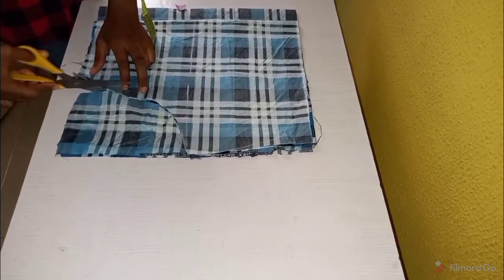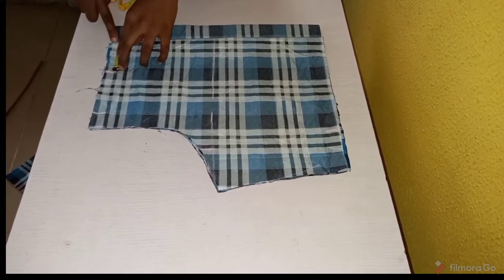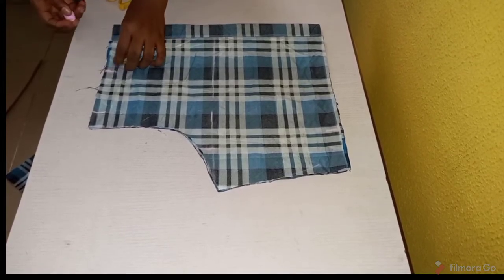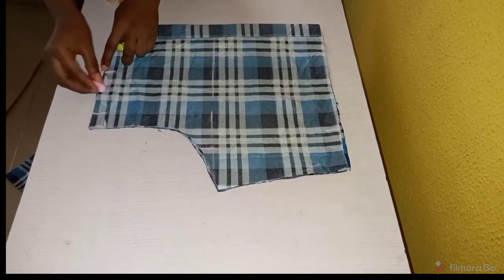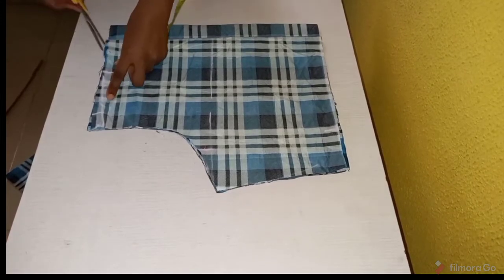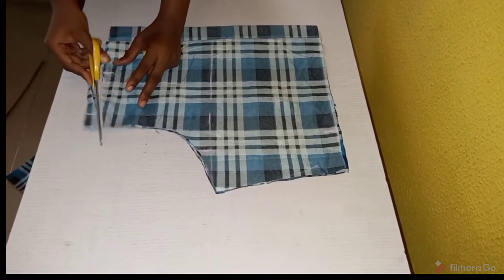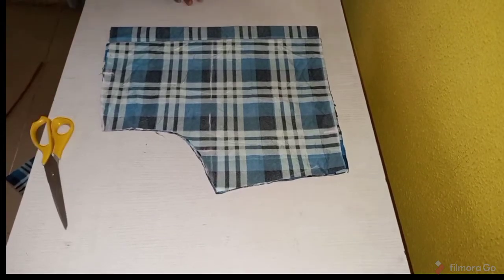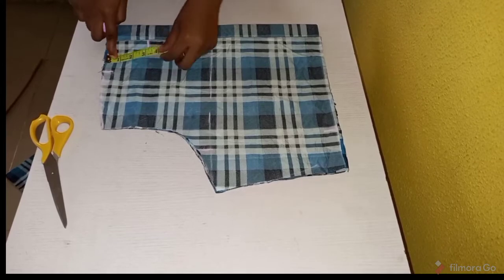We cut it out now. For the shoulder slope, I'm going to be taking three inches from my neck, then one inch down, and I'm going to cut the shoulder slope out now. For the neck, I'll be taking three inches for the back and about five and a half inches for the front.